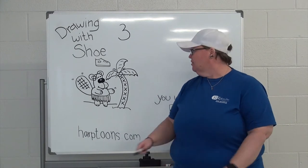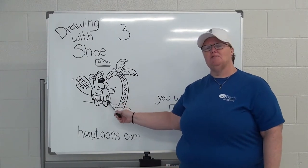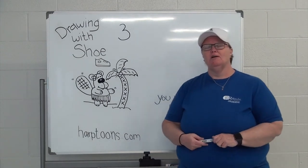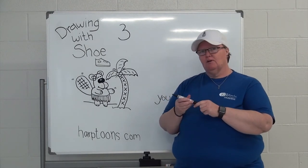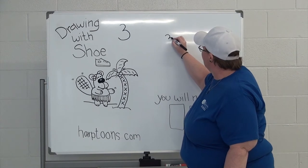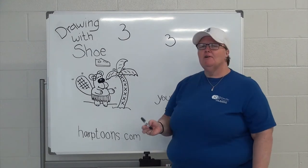Let's get started on Bucky the Beaver. Let me introduce Bucky's girlfriend Beatrice — she's here, she's ready to take a tropical vacation. So let's get Bucky up on the board so they can go off on vacation because it's summertime. We're going to start with the number three, so we're going to draw a number three right here in the middle of our paper. Simple — you guys all know how to draw a three.